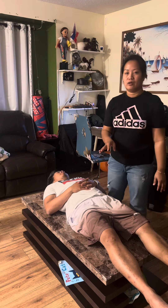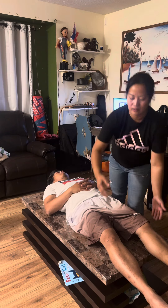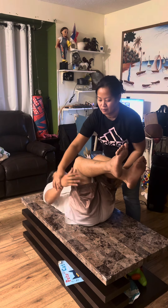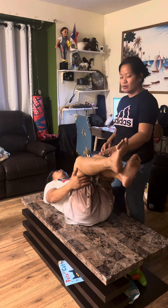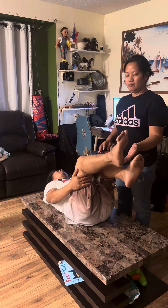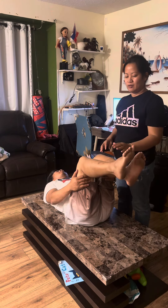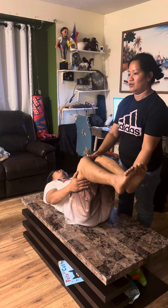We are going to let the patient extend both of his knees, just like this, and we're also going to ask the patient to stabilize the position. Then one by one we're going to ask the patient to raise the leg — okay — and the other one. Good, thank you.